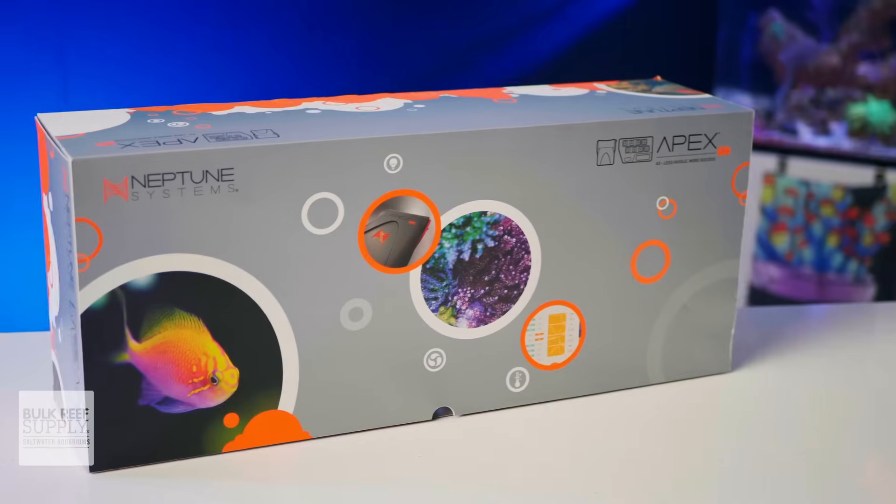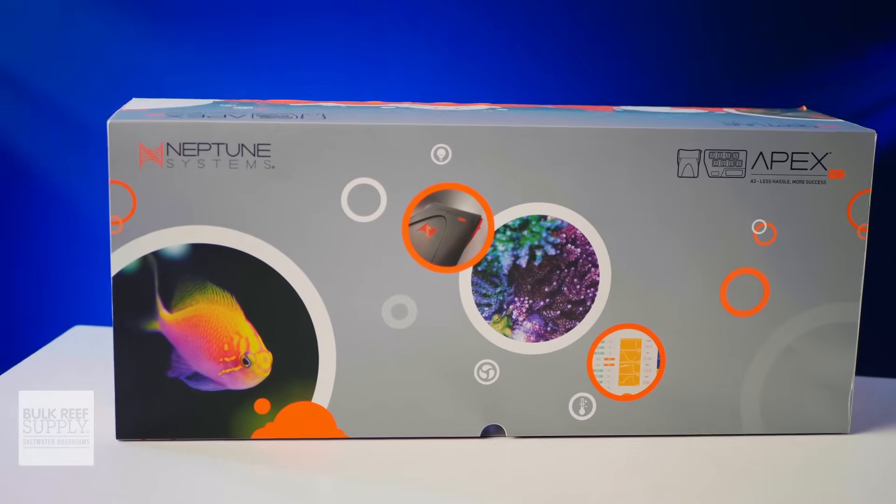And if you want to see just how powerful that Apex Pro is, you can check it out by clicking right here.